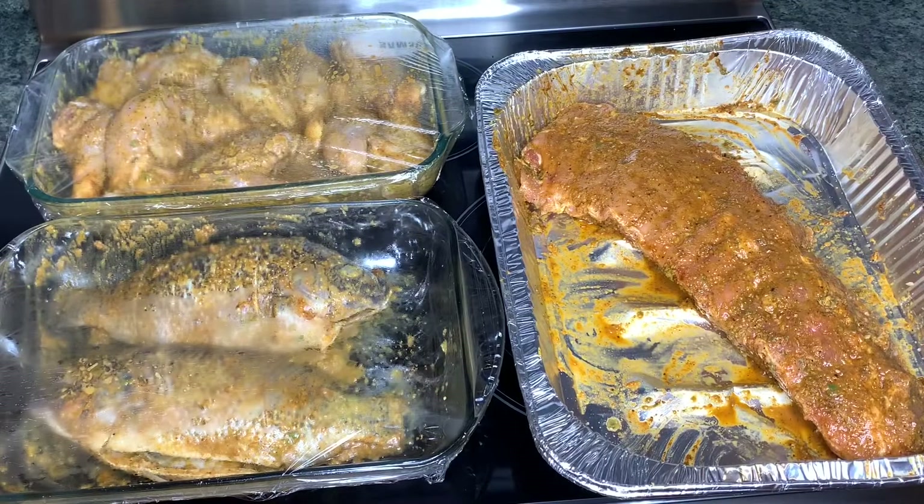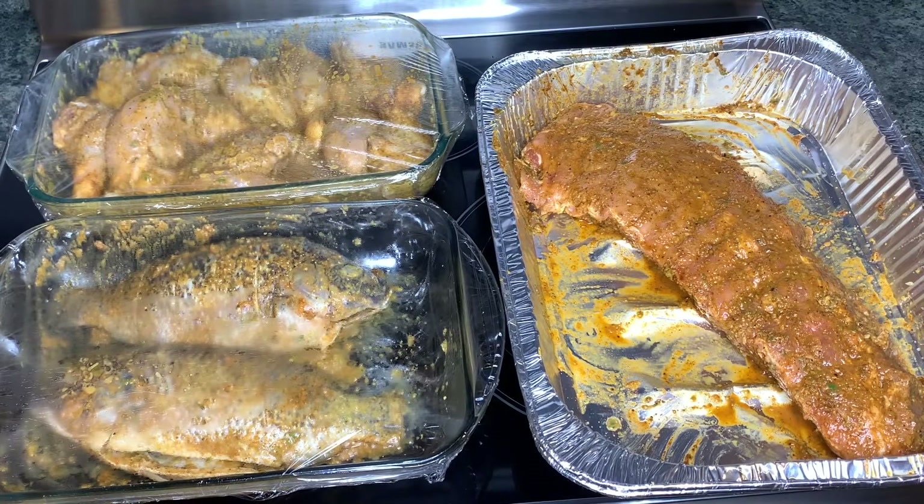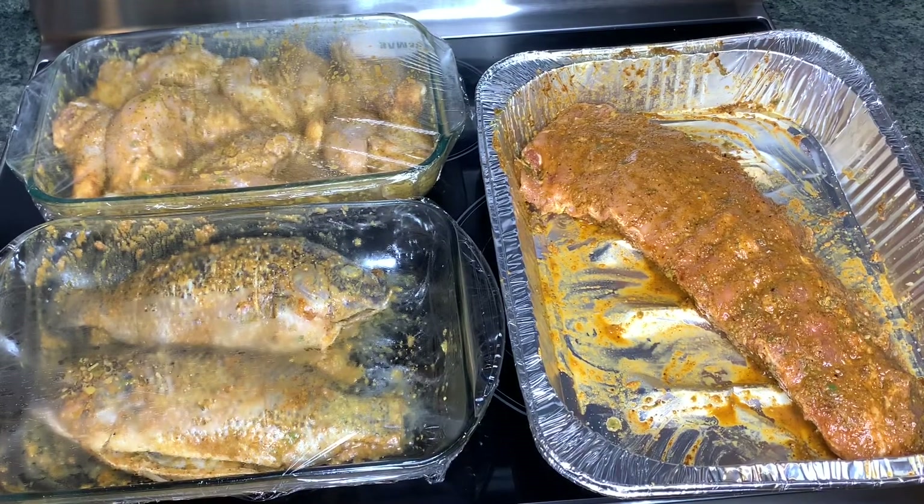All done seasoning, and I'm putting everything in the refrigerator. I didn't marinate overnight because I didn't have time the next day.